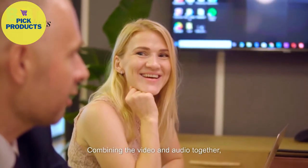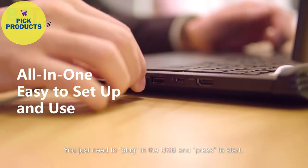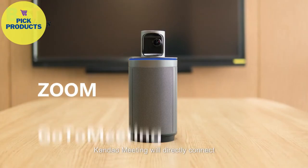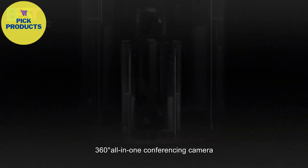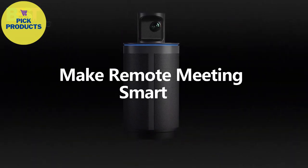Combining the video and audio together, a remote meeting can be super easy to set up. You just need to plug in the USB and press to start. Candao Meeting will directly connect to any popular video conferencing platforms that you like. Candao Meeting — the 360-degree all-in-one conferencing camera. Make remote meetings smarter.